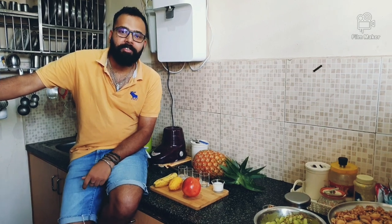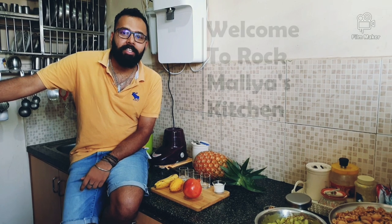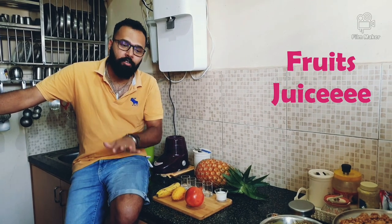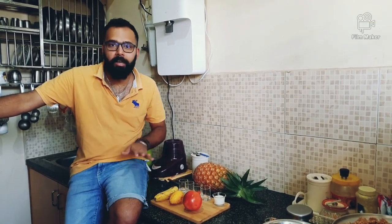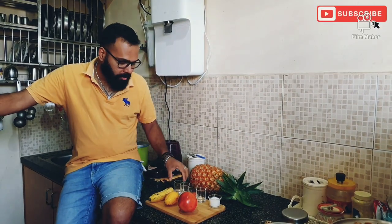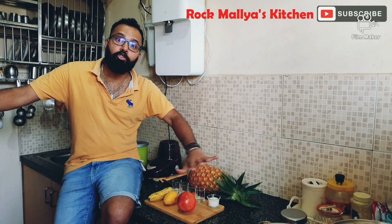We are starting. It is a rainy season — unfortunately, it is a summer season. I am going to make juice — a variety of juices in a single video. Easy and short.